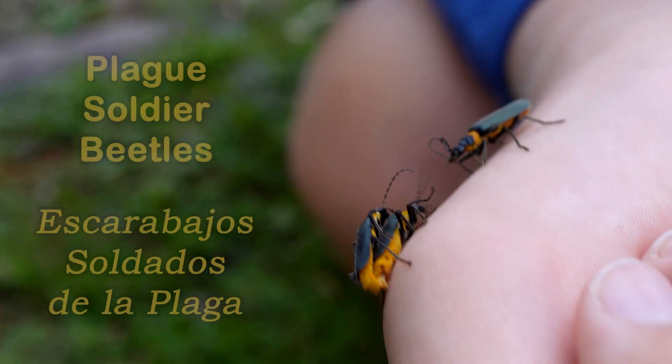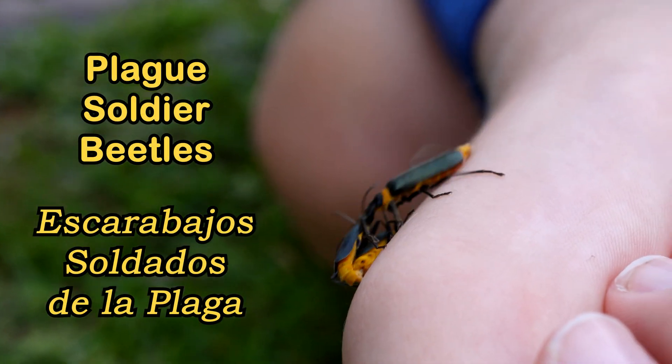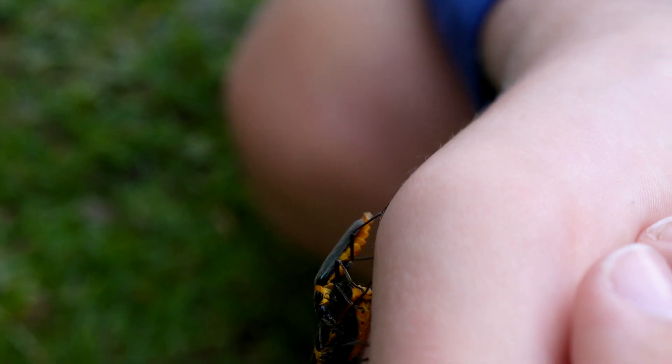Even though they're commonly called plague soldier beetles, they do not harbour or spread diseases. We call these native Australians a plague because they form swarms.